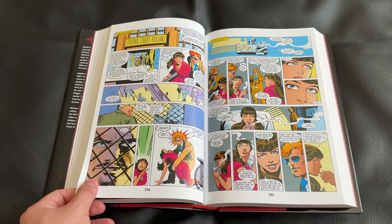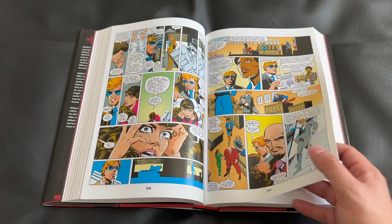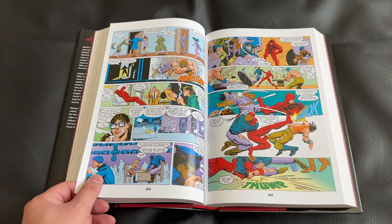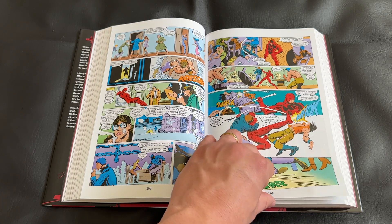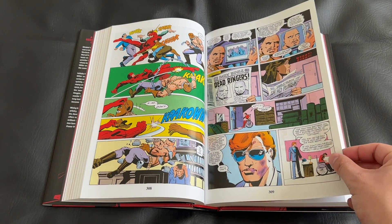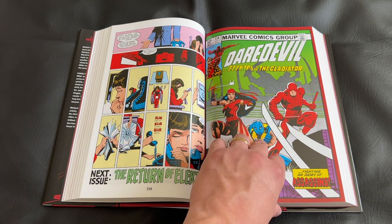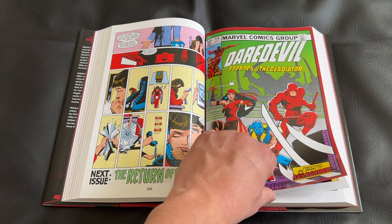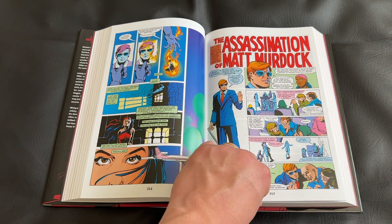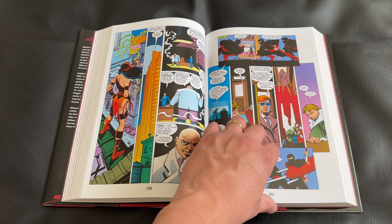It really is just a standout. Even flipping through this omnibus, I'm reminded of some great issues and a few I honestly forgot about that I cannot wait to revisit. While this feels surprisingly modern for an over-40-year-old book, if you only read exclusively modern comics from the last 10 to 20 years, it will probably feel a little dated. But for someone who reads comics more holistically across the entire ages of comic history, this definitely leans on the modern side.